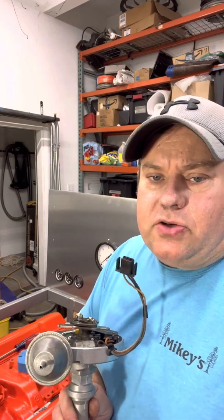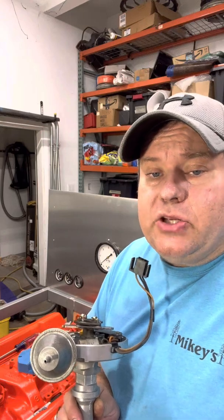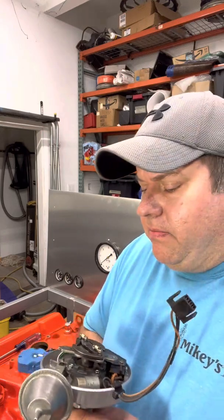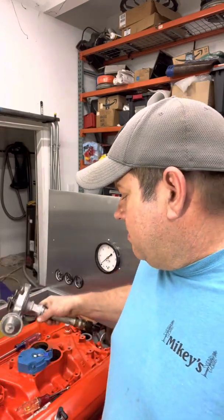I wanted to do a video on installing a distributor into your engine block. I was reading a forum online where people were talking about distributors, and someone mentioned that it took them three days to get their distributor back into their engine. I thought I would go over quickly the process that I take and share it with you guys.